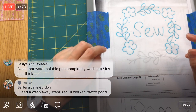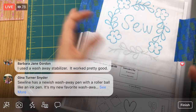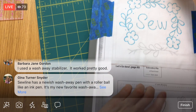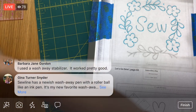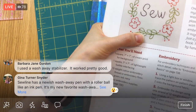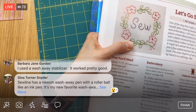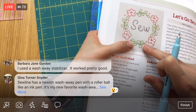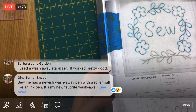Barbara uses the wash away stabilizer — yeah, that's the Stick and Stitch. It used to be called Sticky Fabric. I got to turn the light on for this. Let's look — okay, so it looks like two separate little branches and then a little arched branch. Actually, it looks like this arched branch kind of finishes this circle and then there's just some added detail. I understand it now — trying to figure out what's going on here.